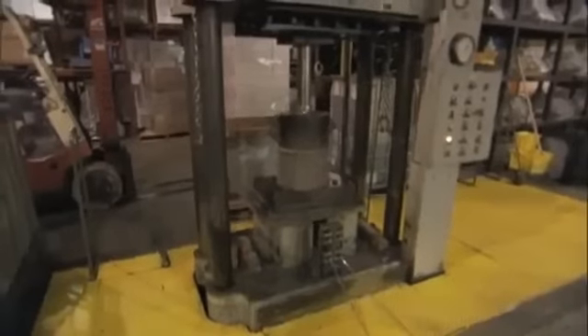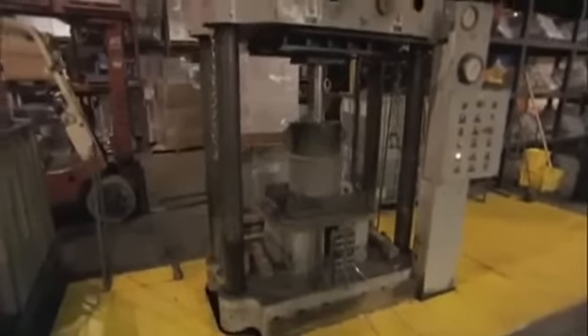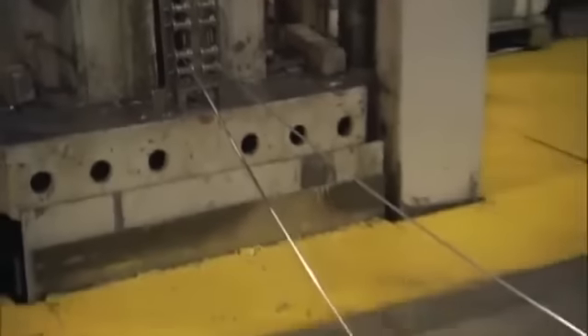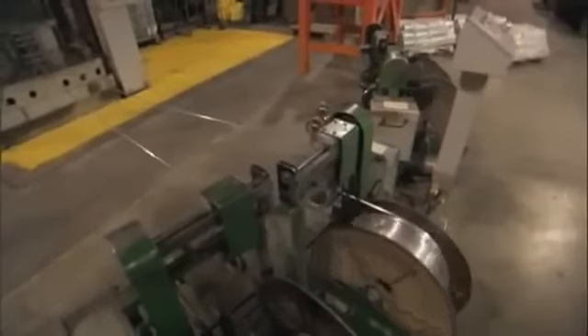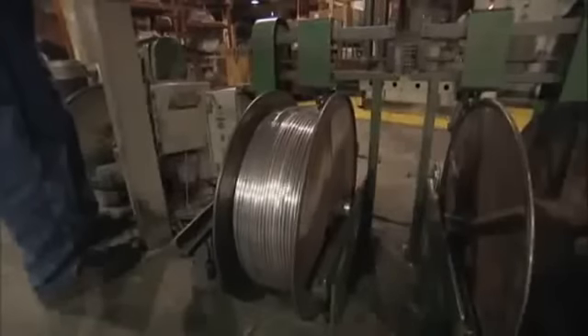Every three minutes at Sierra, an 80-pound bar of lead, called a billet, is loaded into a hydraulic press. Using 250 tons of extremely high pressure — not heat — the lead is pressed through a device called a die, forcing the soft metal to deform into a thin wire. The lead wire is taken up on reels and ultimately cut up to become the core of the bullet.